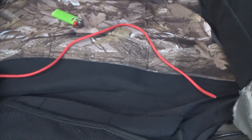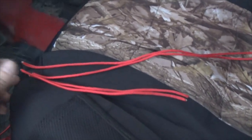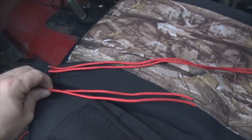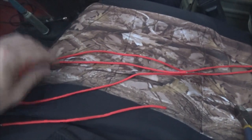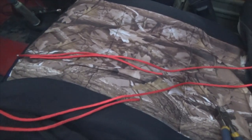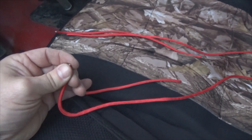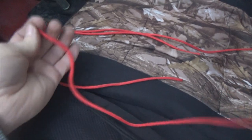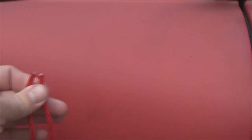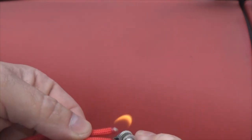I measured my length of paracord after cutting and burning the ends with a cigarette lighter - I don't smoke so I had to go get one. Anyway, I cut and burned those ends so they don't fray, and measured it out at 20 inches long. I'm going to do another 20-inch length for the passenger side. So far it's just anchored to the door - we've got our two 20-inch pieces and two pieces that are 10 inches each, one short and one long for each side.